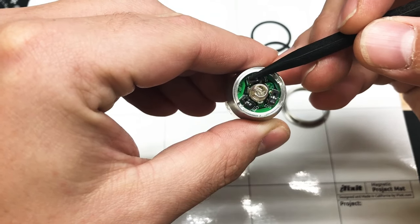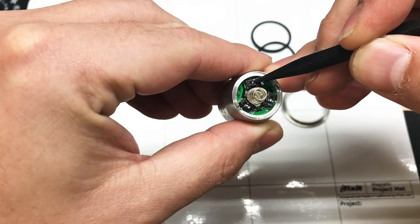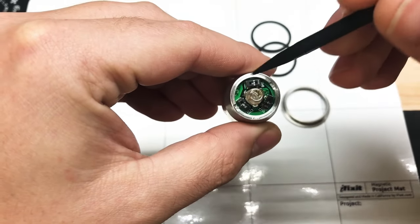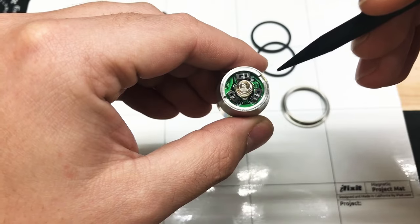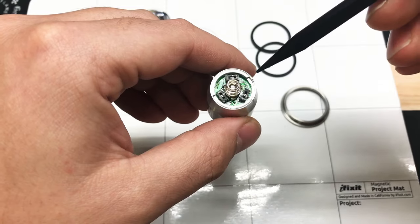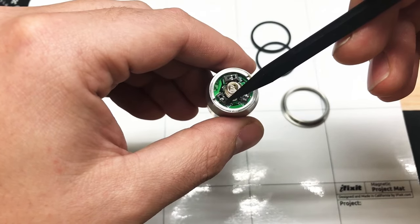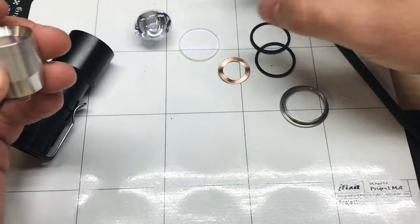What you do is the white line represents one, and the side without a line represents zero. So in order to change format or mode you would switch that switch over, and it shows on the website what switch does what and what combination does what. Right now I have this on low and high, and I believe there's like five or six different combinations that you can use. I have it on switch one is on one, switch two is on one, and switch three is on zero - so that's what that combination yields.